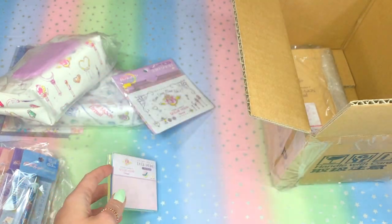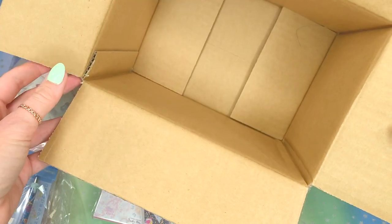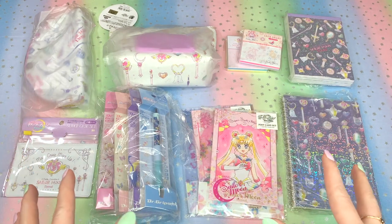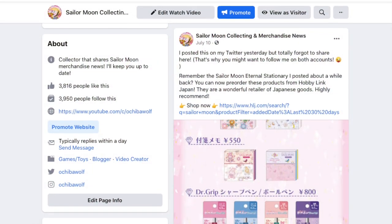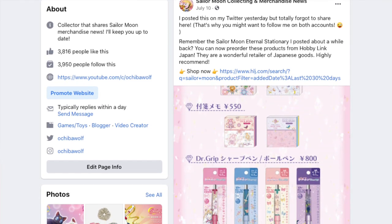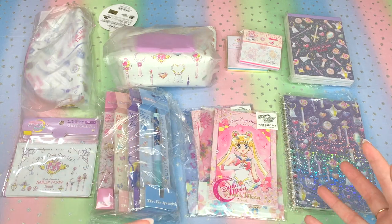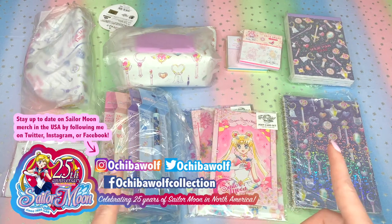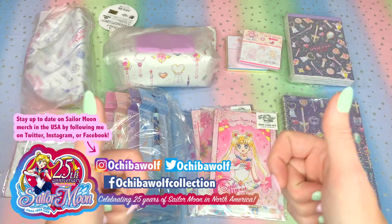I just kind of want to pull them all out real quick. Love these type of notebooks. That's what was in this box — they fit it all in there. So these are the Sailor Moon Eternal Sun Star Stationery items. I pre-ordered these from Hobby Link Japan. If you guys follow me on Facebook, you knew exactly where to order these too, because I shared the pre-order links on July 10th on my Facebook page — Ochiba Wolf Collection on Facebook — to stay up to date on new Sailor Moon merchandise pre-orders.